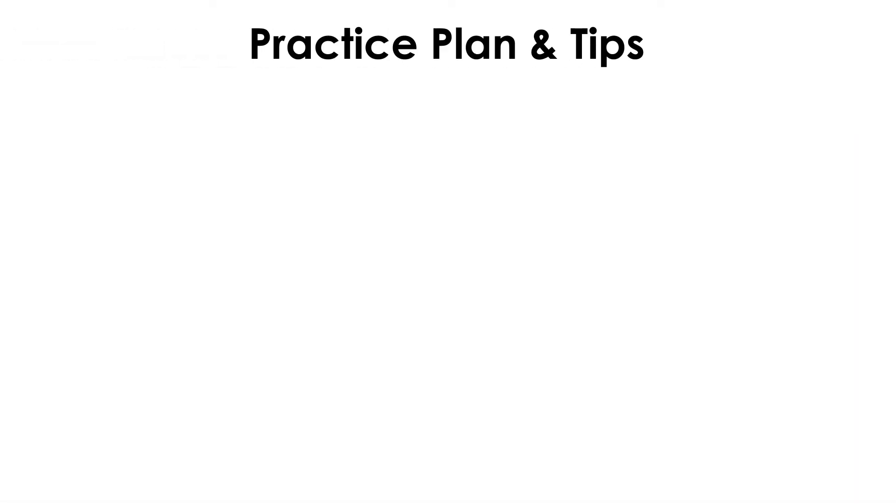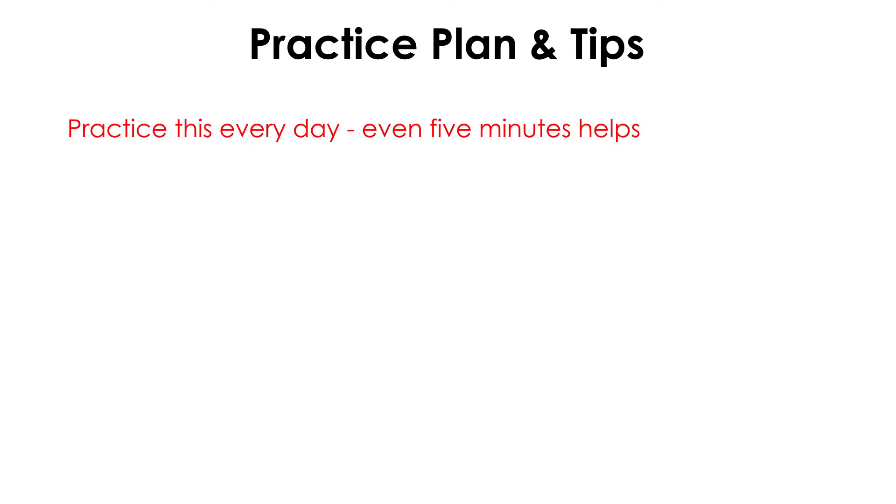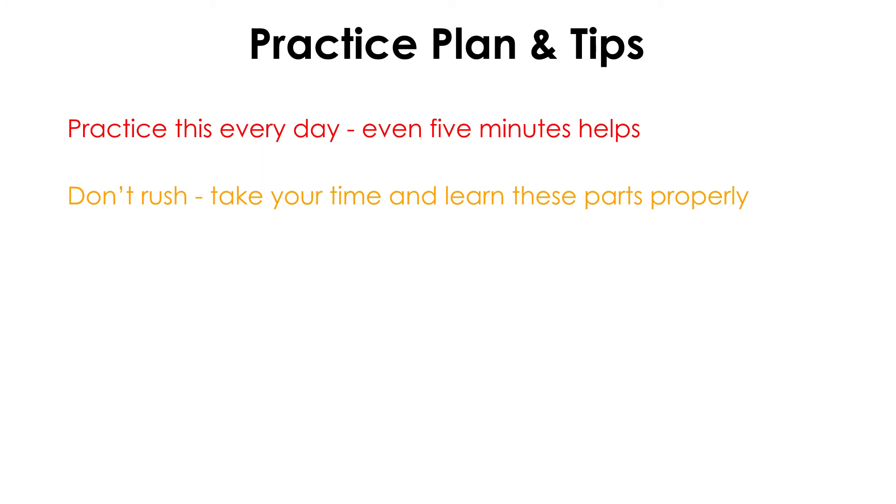Let's finish this lesson by looking at how you should learn and practice these parts. Here are some basic tips to keep in mind so you can learn the parts as fast as possible while making sure they sound just like what you hear in the song. First, practice this every day — even if you can only practice for 5 minutes, practicing every day is the best way to learn something. Second, don't rush. Don't try to speed up your playing to match what you hear in the song. Instead, try to memorize the parts first and play without any mistakes as slow as you need to. If you need to slow a part down to play it right, then do it — you can always speed it up later on.